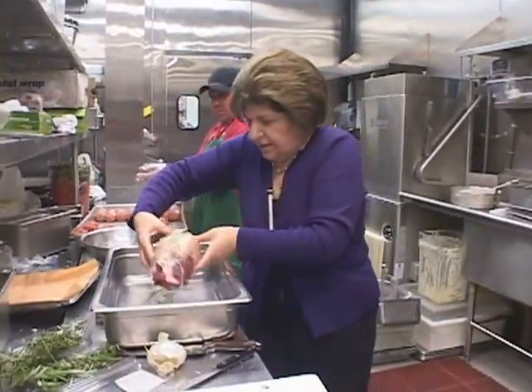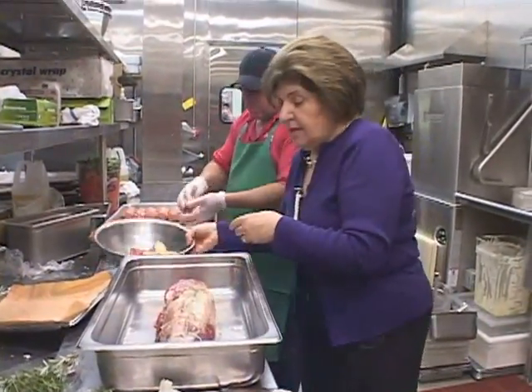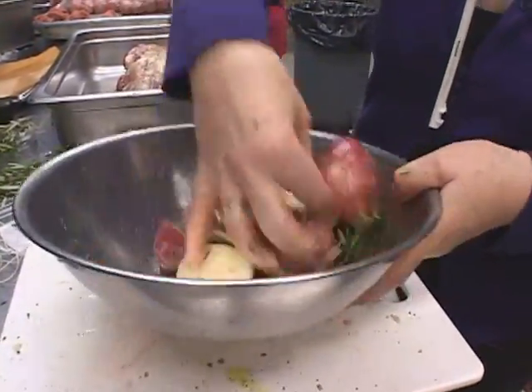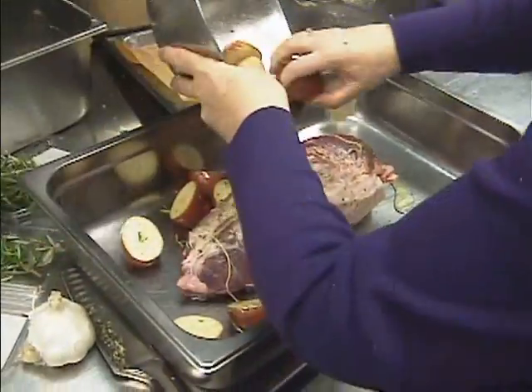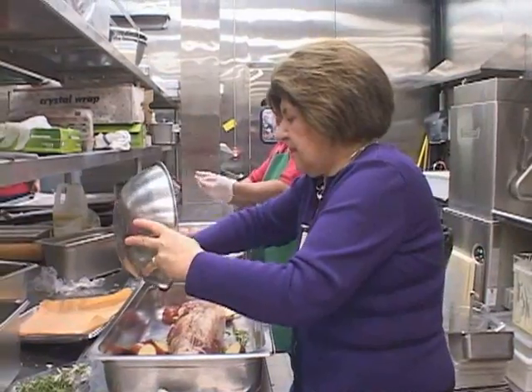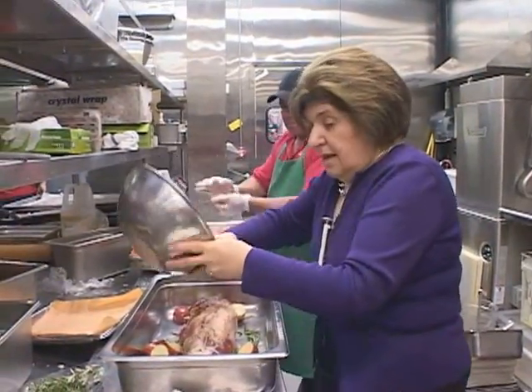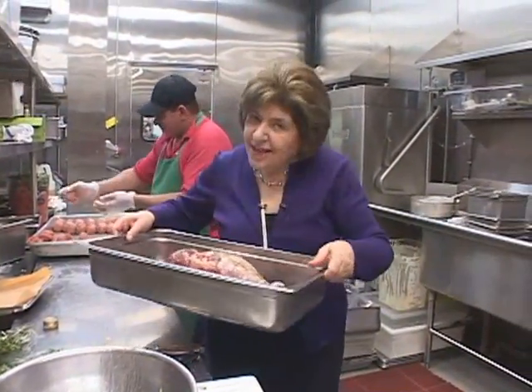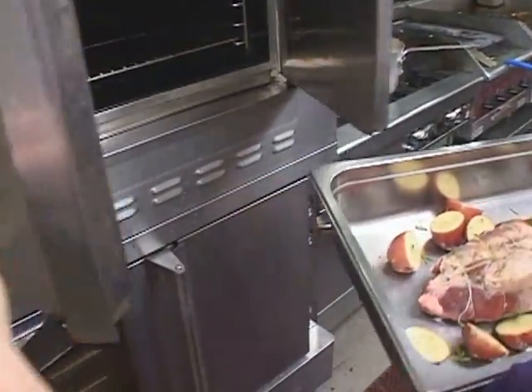The meat goes in. Those delicious-looking potatoes get mixed around. You have your thermometer ready. This is ready to go in the oven.